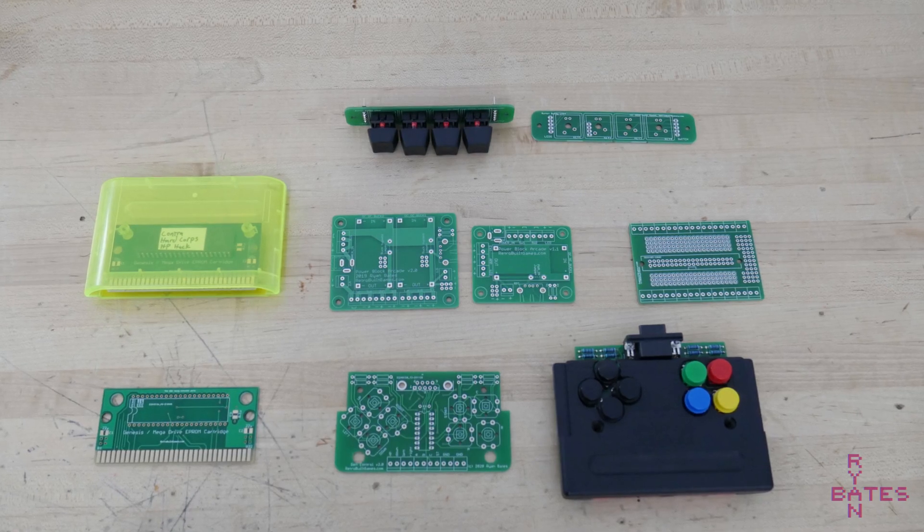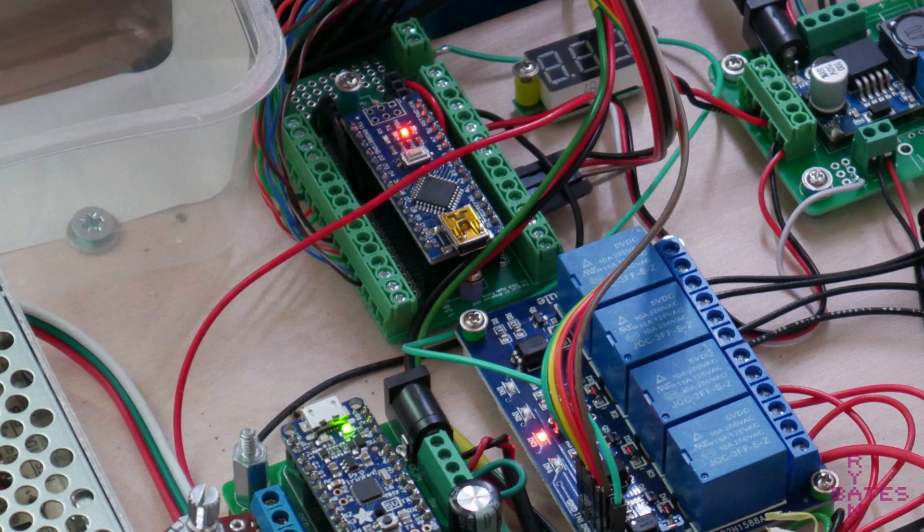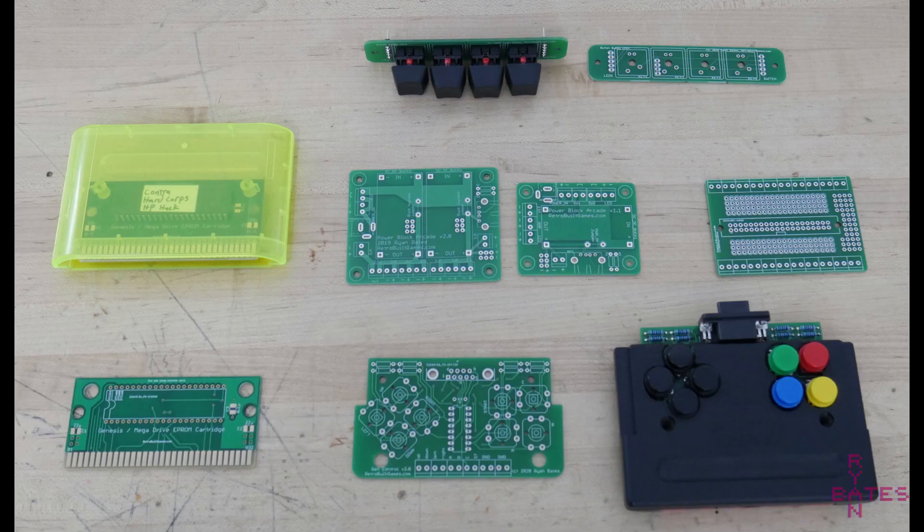A parallel screw terminal board breaks out all the Arduino Nano pins to screw terminals, which is very convenient for applications with a couple feet of wiring that may need to change as the arcade design evolves. There's a link in the description where you can buy all these PCBs.